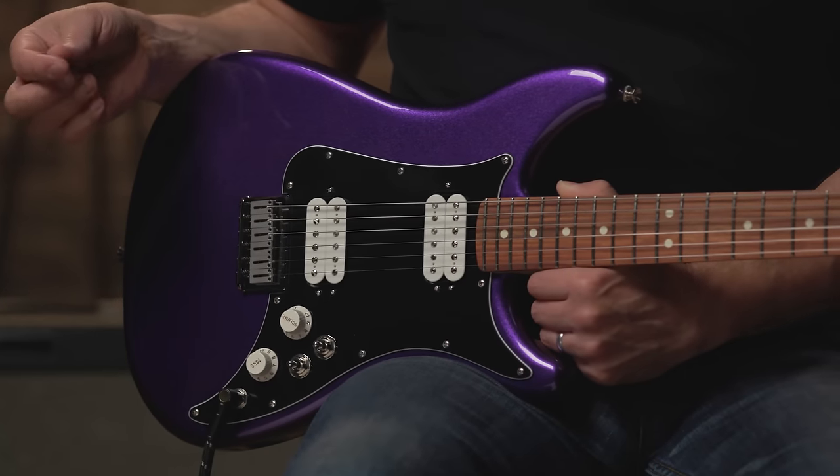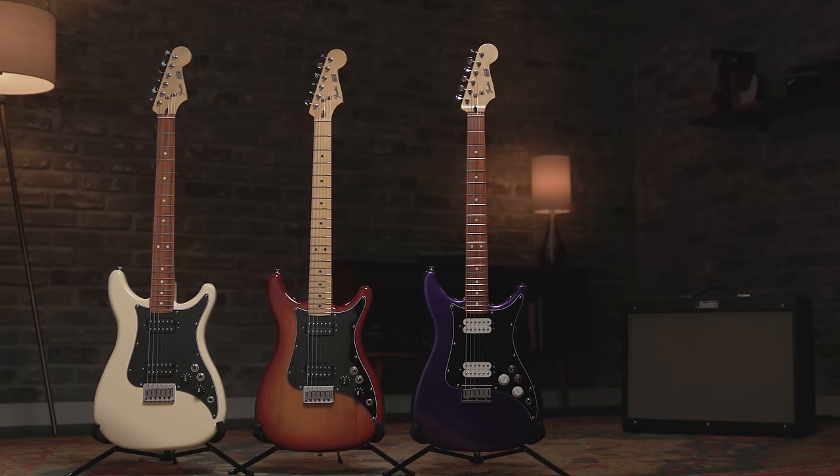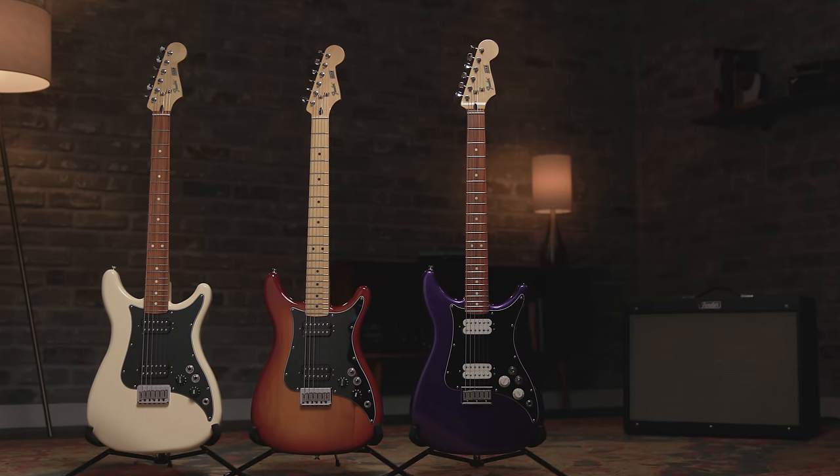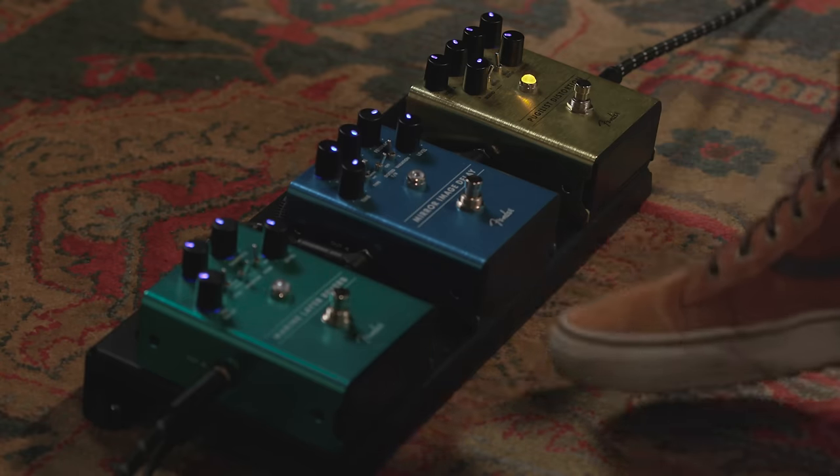All right, as you can see, I've switched over to the Lead 3 with the double humbucker. And yes, this is purple — metallic purple, in fact. It's also available in Sienna Sunburst as well as Olympic White. Tone-wise, let me kick on this overdrive and have some fun.